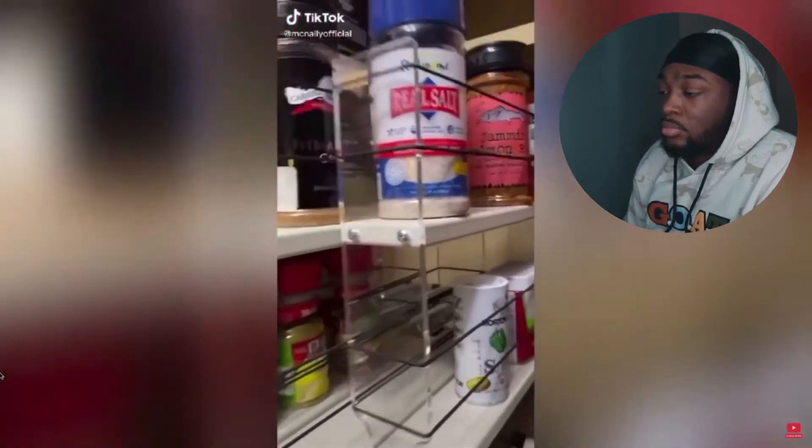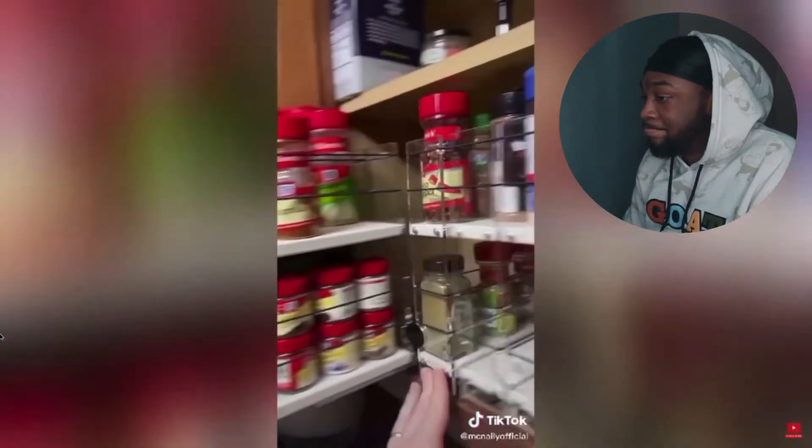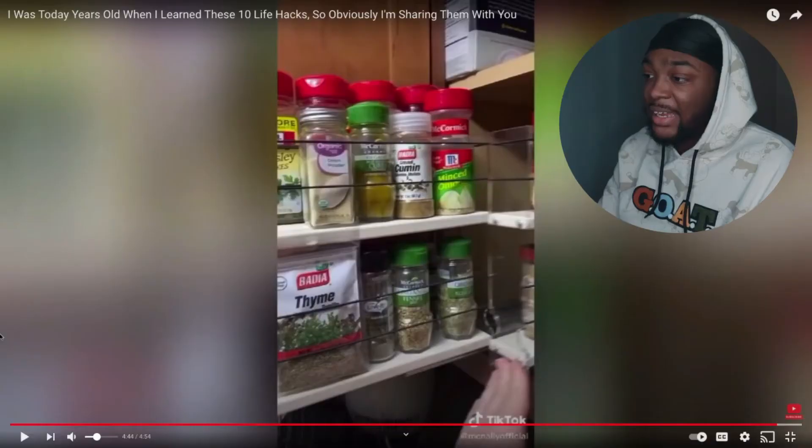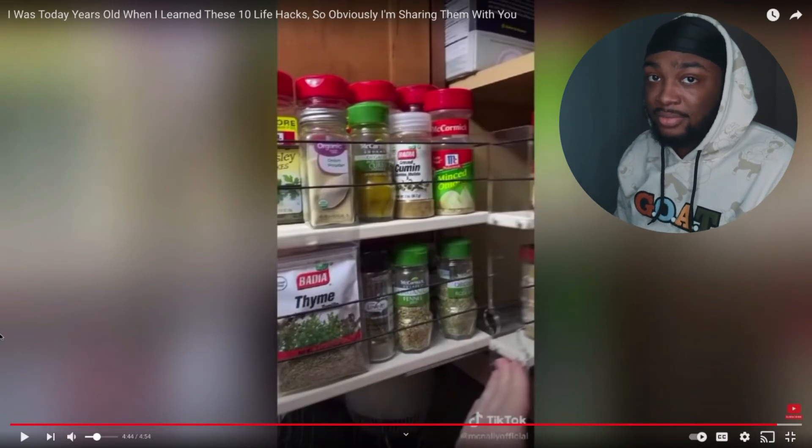I didn't make these, I found them on Amazon, but look at this — for the first time in my adult life I can actually see all the spices. Like if you're cooking and you've got so many sauces and seasonings for different types of food, your cabinet is a mess and you've got to go through each one just to find what you're looking for. This right here is so convenient for that situation.